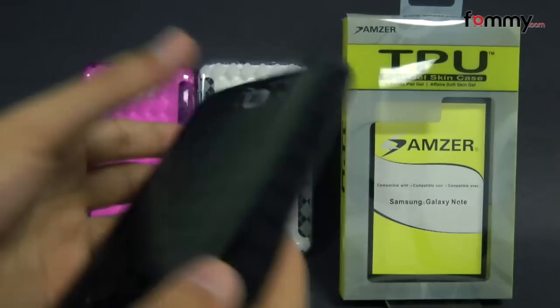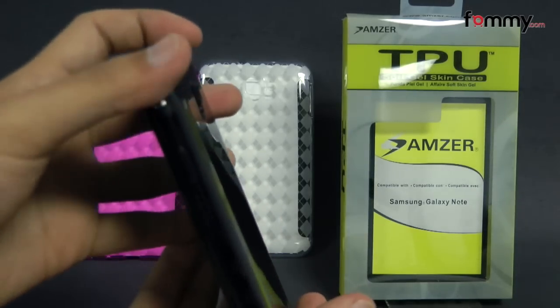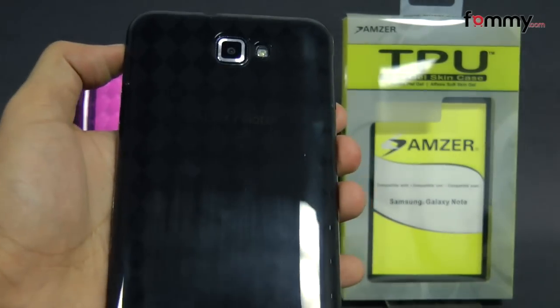The case itself fits tightly all around your device and it covers up the entire back, sides, and corners, so you get great overall protection. It's also really easy to grip and hold.